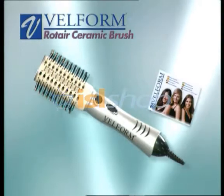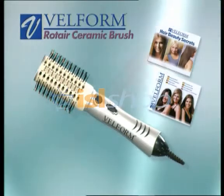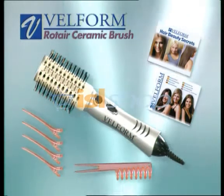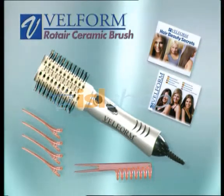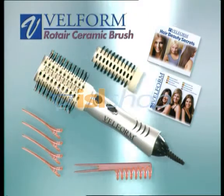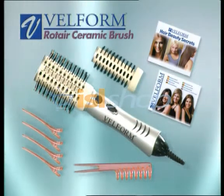You'll also receive the instruction manual, this exclusive hairstyling booklet, plus this handy set of partitioning comb and clips to make your Vellform Rotaire experience even more fun. And there's more — you'll also get absolutely free the special brush head that converts your Vellform Rotaire into an amazing styler dryer system for creating wonderful curls and ringlets.